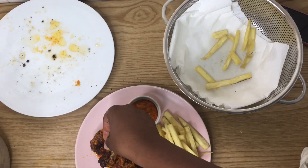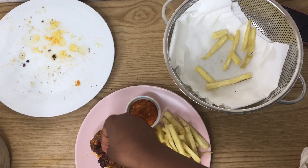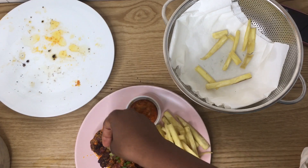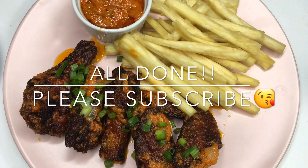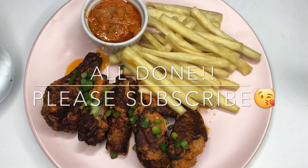I'm going to sprinkle my chopped shallots on the wings — and we're done! It's time for us to eat. The yam is also crispy, so we're just gonna dig in.